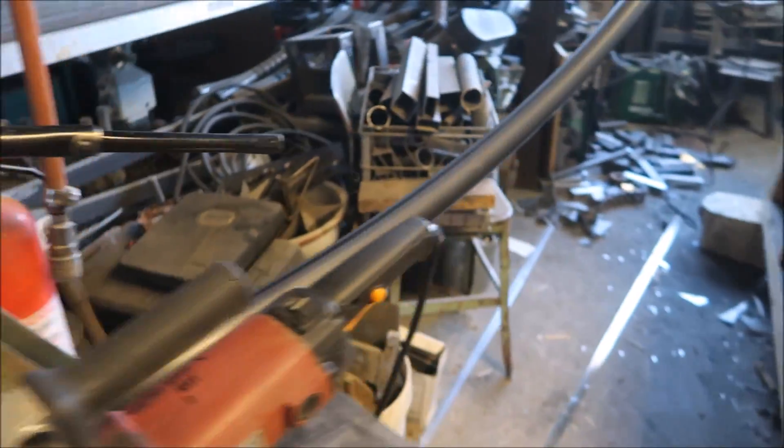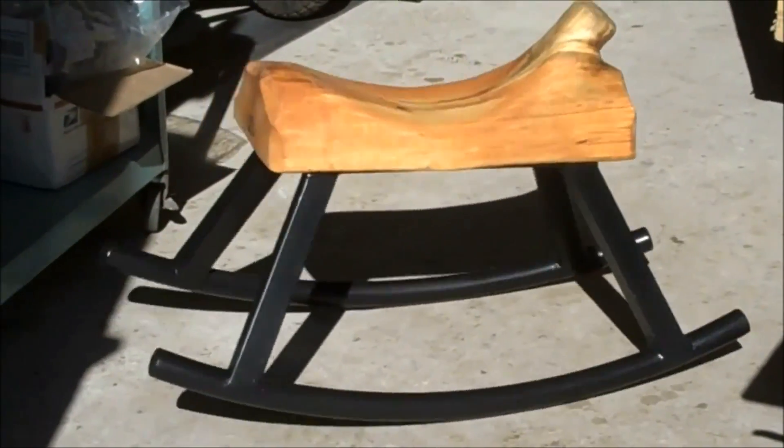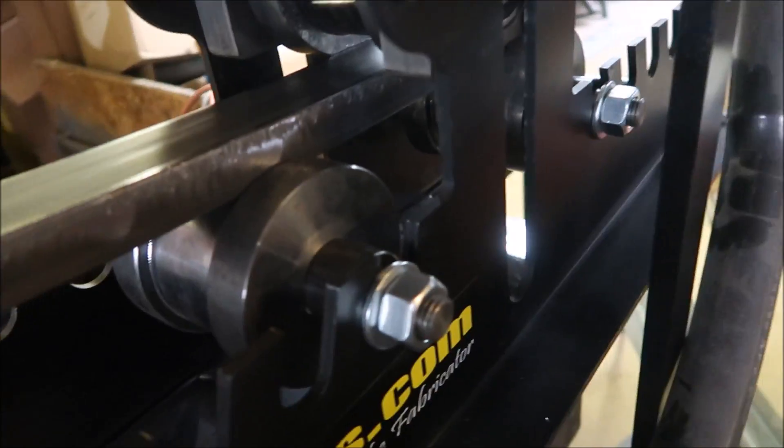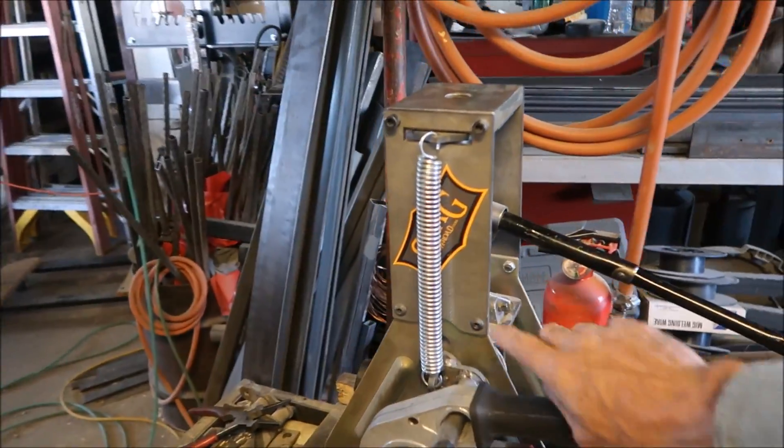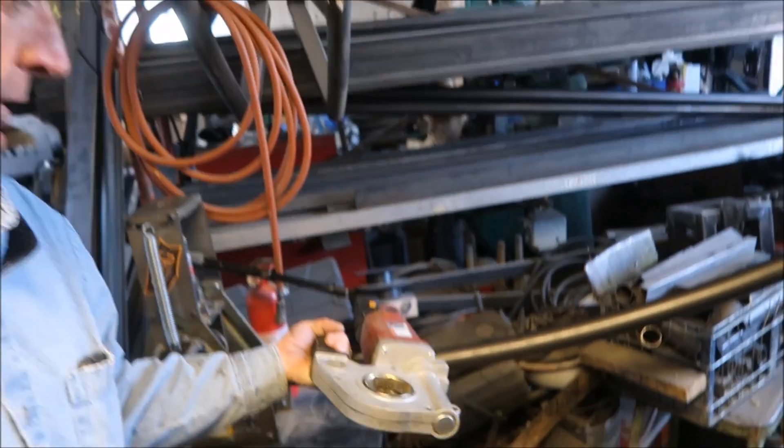I make stuff rock - rocking chairs, rocking benches, rocking horses. I'll put it on rockers. But to make rockers we've got to bend tubing, and to bend tubing we need what's called a compression roller. When we first got started we set up with one from Harbor Freight - that's the bottom unit here. We've since upgraded it with an add-on from Swag Off Road: a hydraulic jack add-on kit that gives us the ability to run one of these Harbor Freight pipe threaders, so it's motorized.